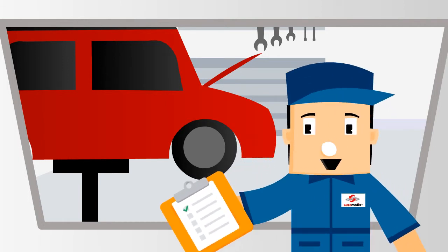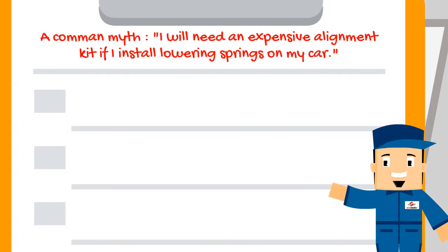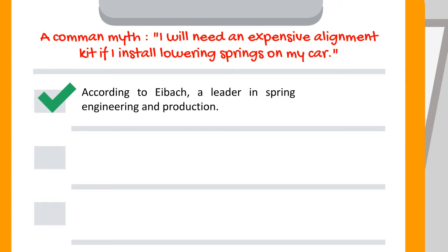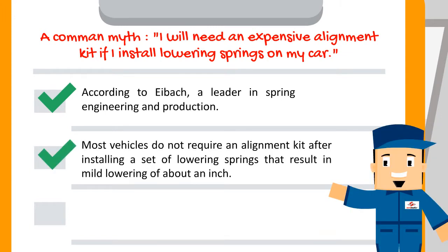In this series I am going to be your vehicle repair myth buster. A common myth: I will need an expensive alignment kit if I install lowering springs on my car. This is not true, according to Eibach, a leader in spring engineering and production. Most vehicles do not require an alignment kit after installing a set of lowering springs that result in mild lowering of about an inch.